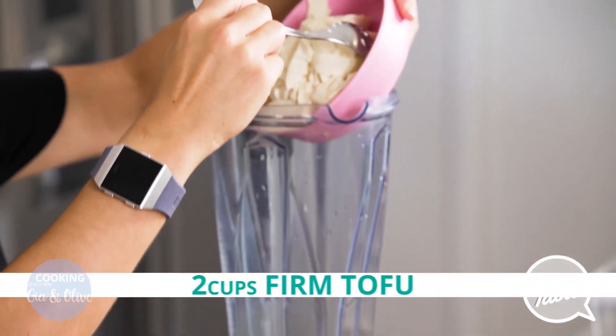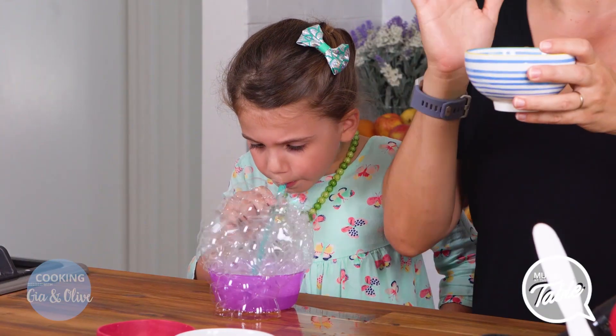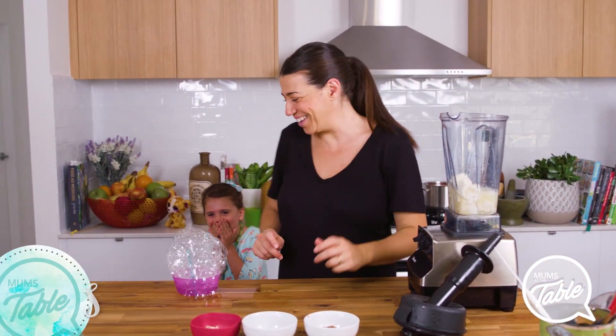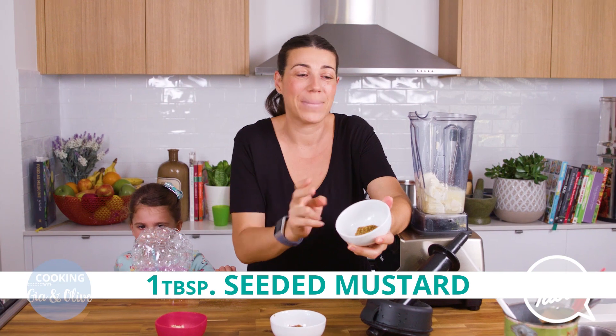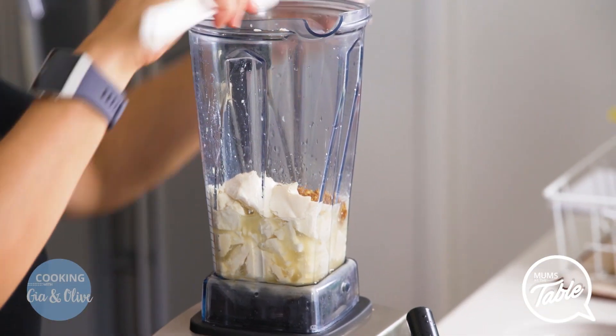It's two cups of firm silken tofu, and then five tablespoons of fresh lemon juice — lots of vitamin C. I don't know if it was a good idea putting soap in that. Anyway, we've got one tablespoon of seeded mustard, which is going to give some awesome flavour to it. Seeded mustard — oh, when they burst in your mouth, love it.